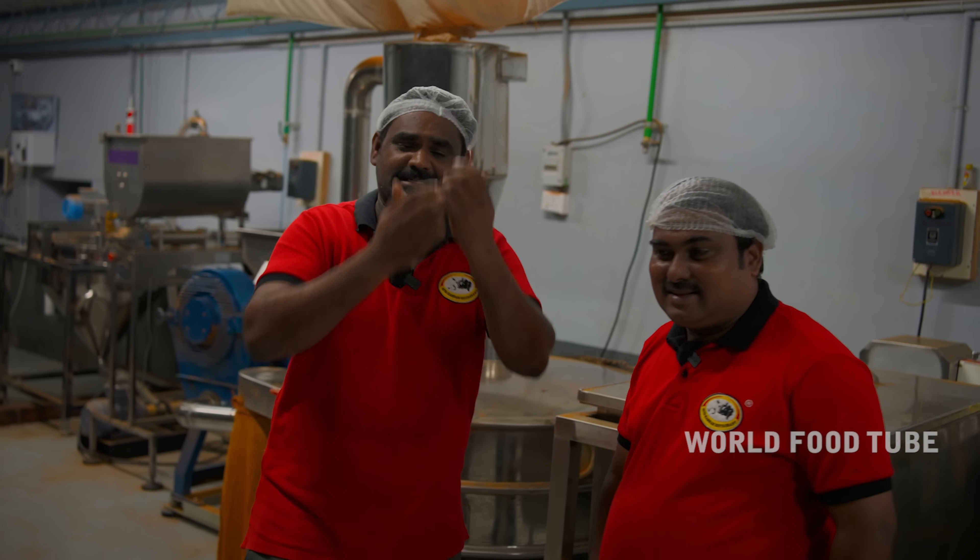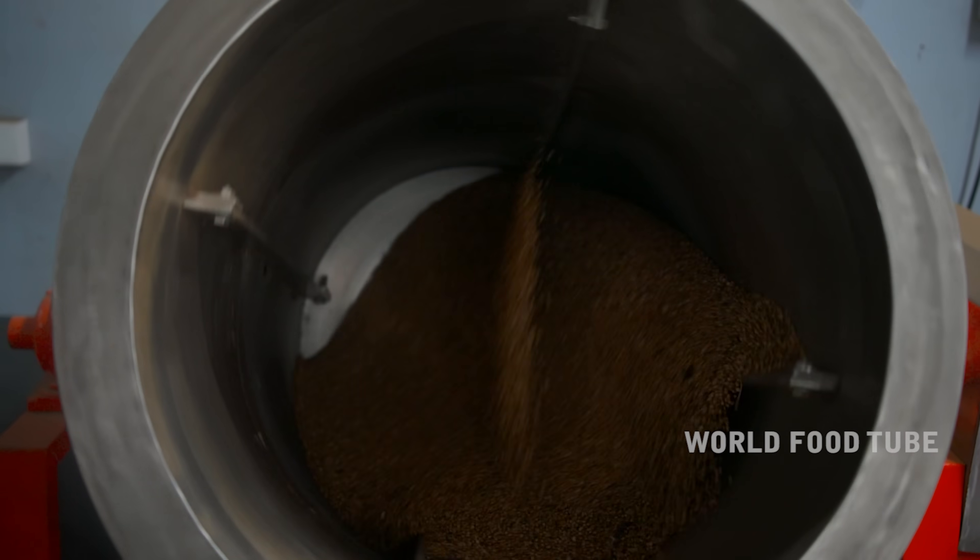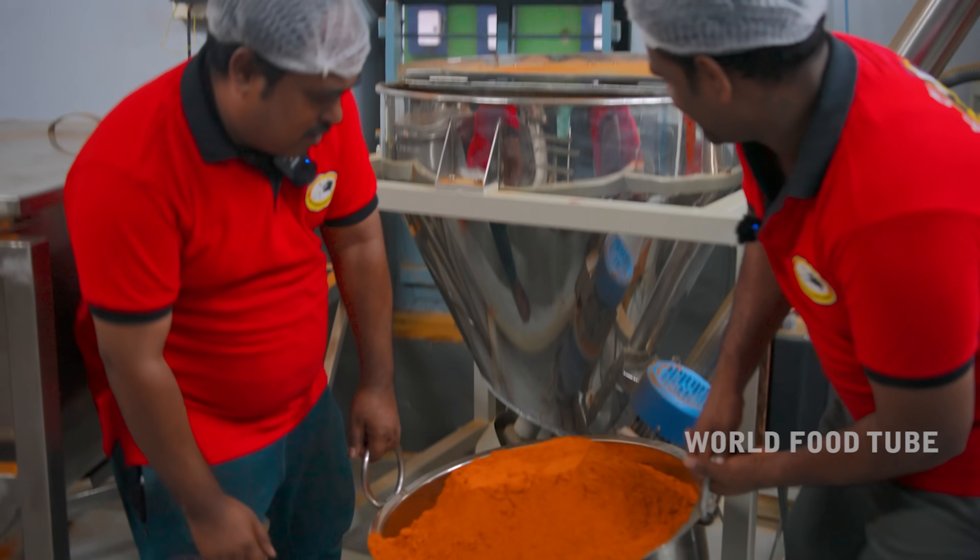This is the same as the masala. We are ready to eat the masala. It's not too much.